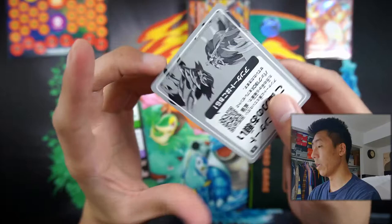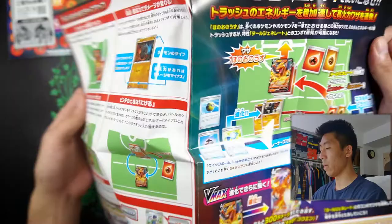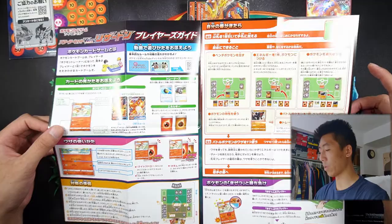I guess this is a QR code for something — I have no idea what it's for. We also have this pamphlet on how to play the game. It kind of shows you the different ways you can play a card, the different synergies. And it shows the layout of a regular TCG matchup — so you have your prize cards, your bench, your active, and all that.